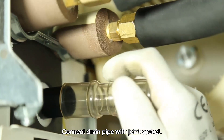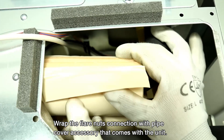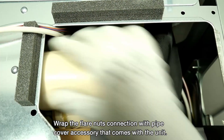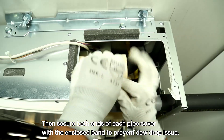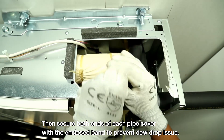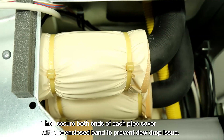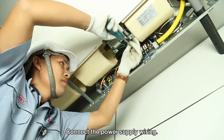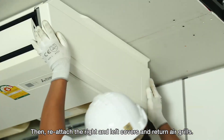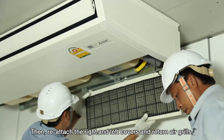Connect the drain pipe with joint socket. Wrap the flare nuts connection with pipe cover accessory that comes with the unit. Then, secure both ends of each pipe cover with the enclosed band to prevent dew drop issues. Connect the power supply wiring. Then, reattach the right and left covers and return air grills.